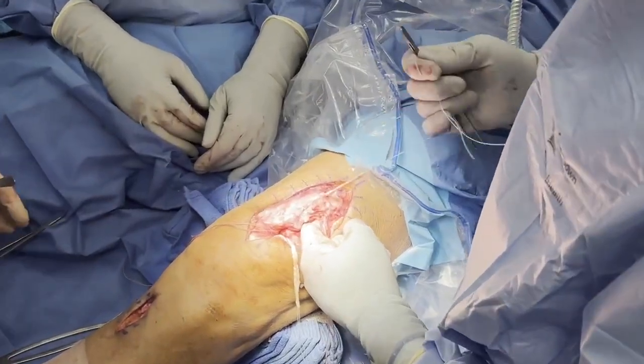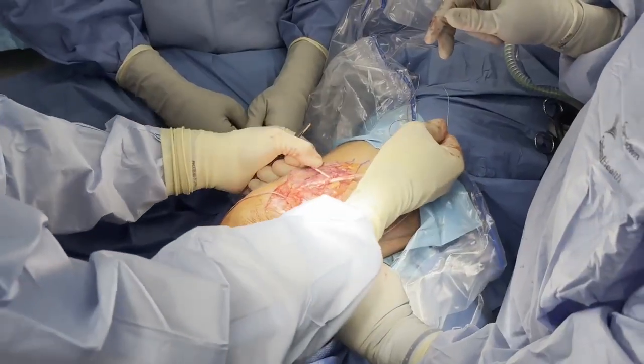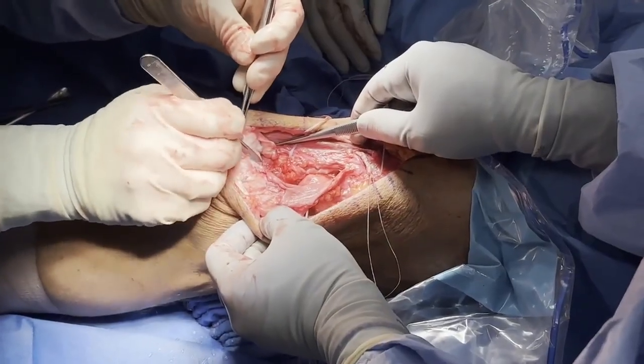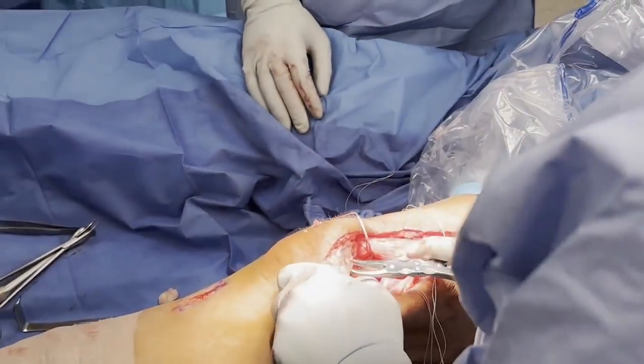Both limbs of the autograft are then passed into their respective soft tissue tunnels. The superior pole of the patella is then decorticated with a rongeur and scalpel, removing remnant quadriceps tendon and the failed sutures from the previous repair.